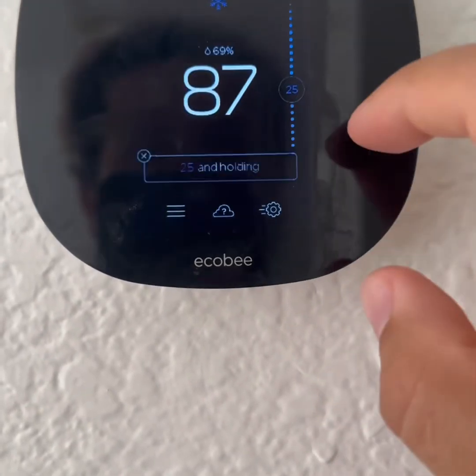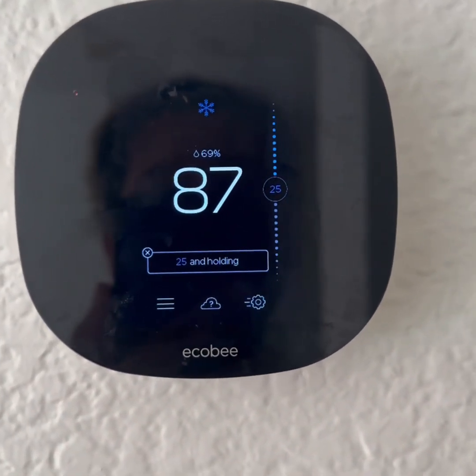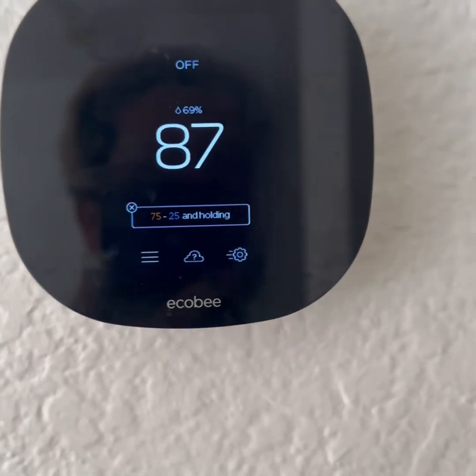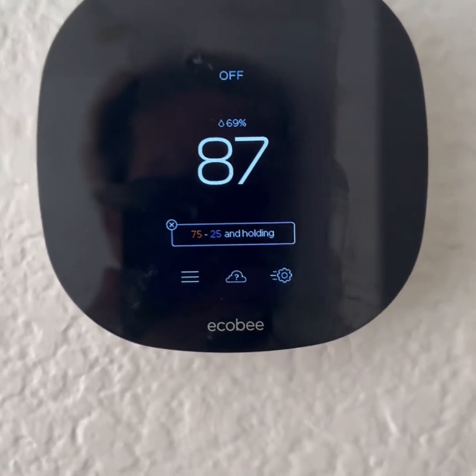Let me see how far I went down in the settings — I want it to go to 25 for cool. Let's say I just want to turn it off now — hit off. It's not going to be instantaneous when it turns off; it's going to take some time. That's how you test the system.